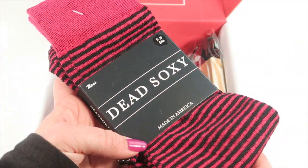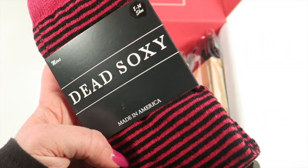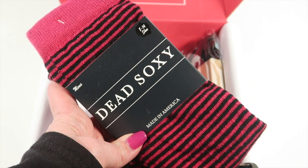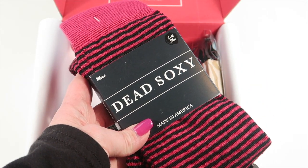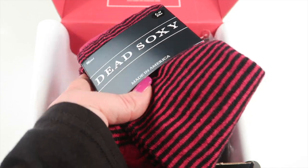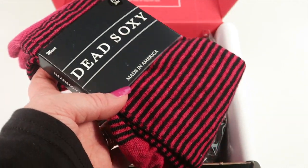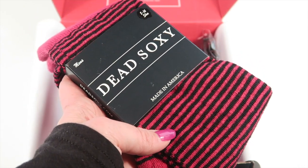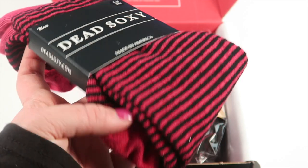The first item is a pair of socks from Dead Socky — very hot pink and black stripes. They're size 8 to 14, which is a little bigger than the typical men's 8 to 12, which is good because my husband has a large foot. These have a $20–$22 retail value. He dresses pretty casually in tech, so it just depends on his mood whether he'll wear hot pink socks, but I know someone who would love them if he doesn't.